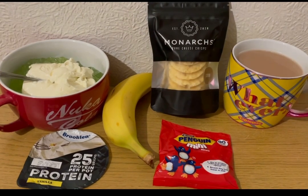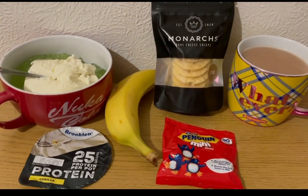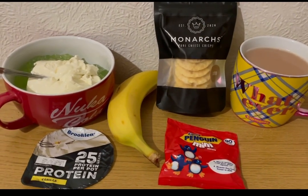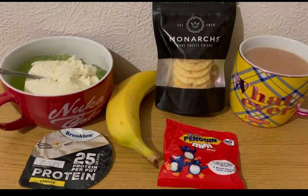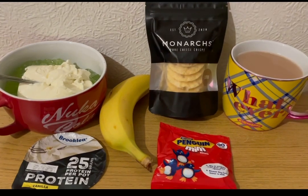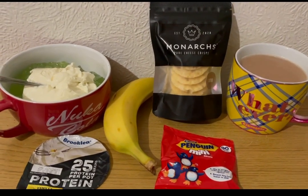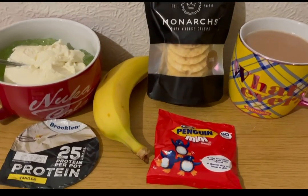They're just discs of cheese that have been melted and then gone hard — it's really, really nice. It's like the stuff that you get on the top of lasagna when it goes hard and crusty, it's absolutely beautiful. These are cumin flavored ones — they're just so nice, I can't help myself. They're cumin flavored and they are four smart points a pack. I've got a cup of tea and I've already pointed the milk in that.